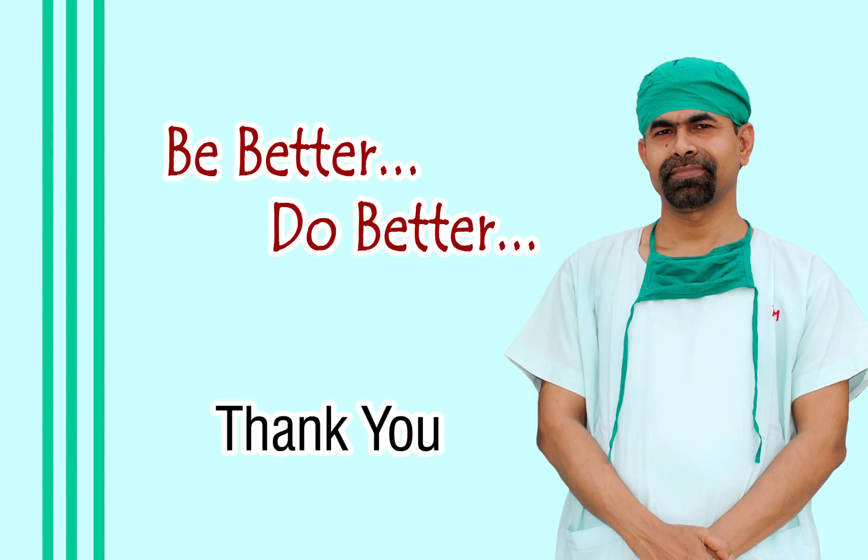Hope this video will help you in managing your intumescent cataracts.